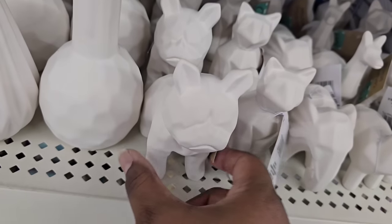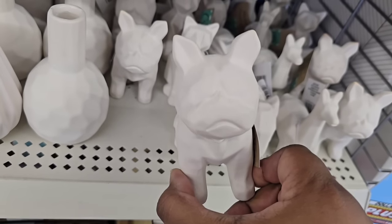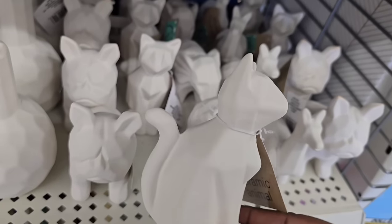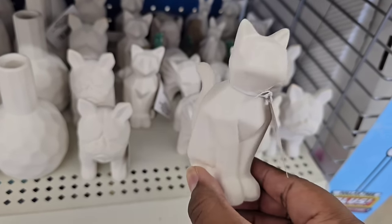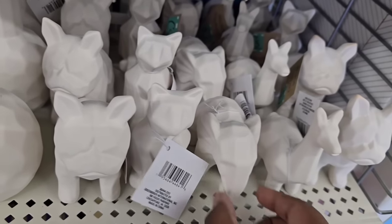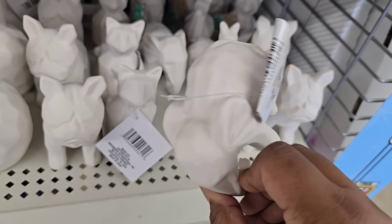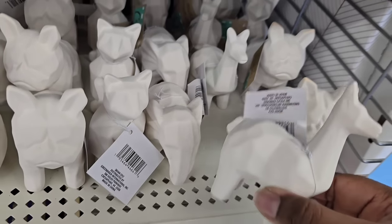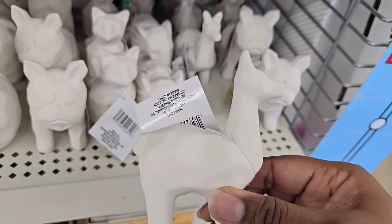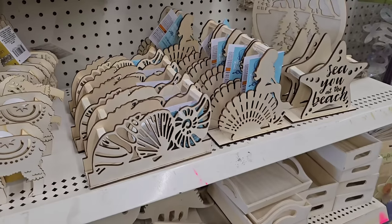These are also really neat — little ceramic animals. They have this one that looks like a little French bulldog, and this one that looks like a little cat. I love the geometrical carving to these; it gives them a nice accent. They also had different animals like this elephant. These come in a rough, unfinished ceramic style which you can leave as is, or seal with Mod Podge, or paint them in so many different ways.